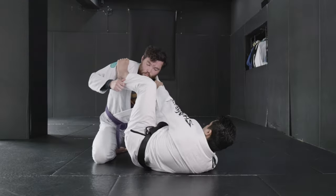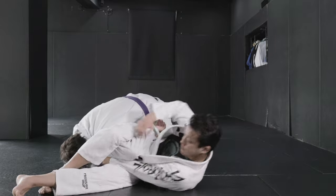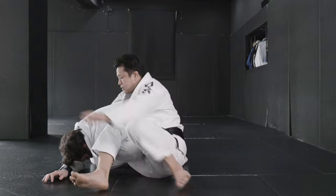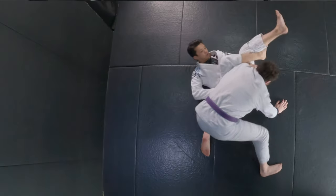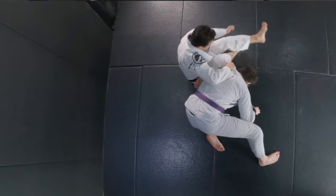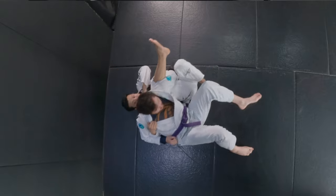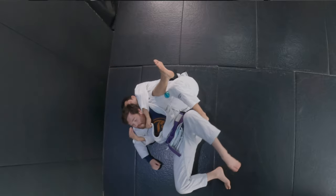Generally speaking, omoplata is easy to set up and hard to finish. But for me, it's not that much. Especially, there's a few details that I'm going to show you. If you can understand the details, probably you can say omoplata is going to be easy to set up and easy to finish. So, let's make your omoplata great again.